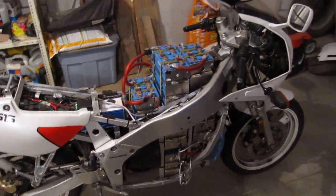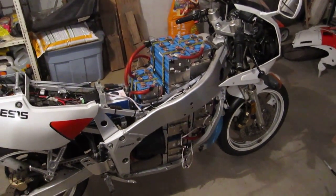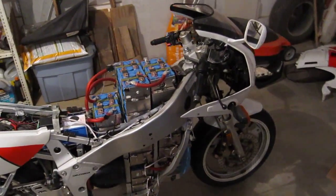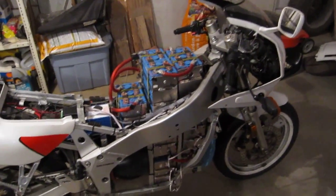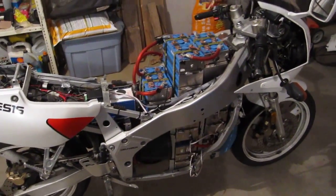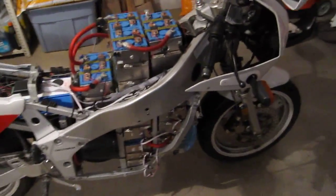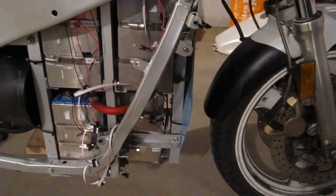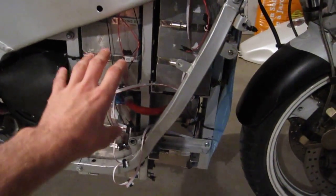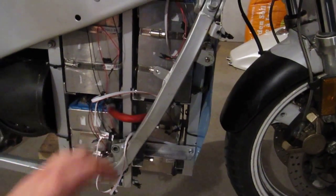I thought I'd just update you on what's going on here. I have the bike apart because I'm doing some work on the boards. I drove home in the rain last week and it was raining really hard. There was probably about half an inch of water on the road. The front tire was whipping up a whole bunch of water. The front cover here did its job for the most part, but quite a bit of water was getting on the sides still, and some of the boards in here were just absolutely soaked.